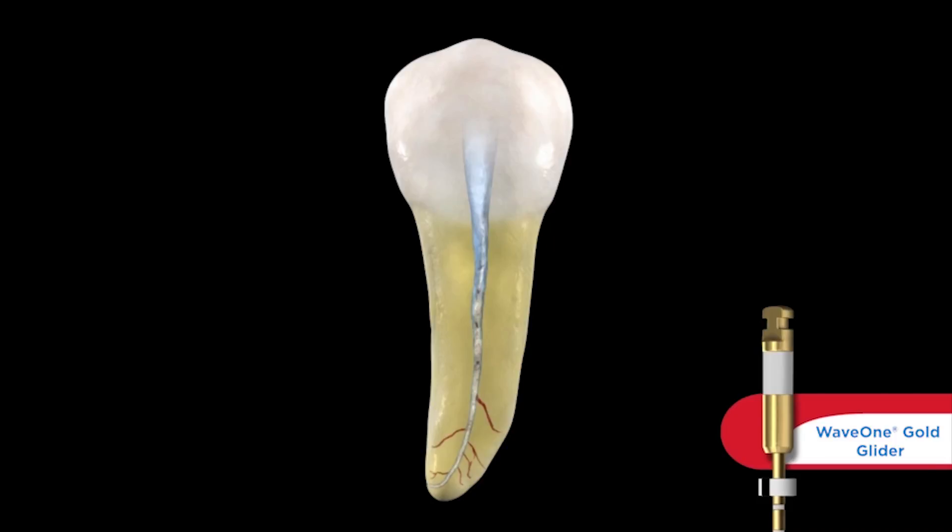Between passes, we would irrigate the canal to remove debris, clean the flutes on the file, use a tip file and go back to the terminus to make sure we have our glide path, and then re-irrigate to liberate that debris.